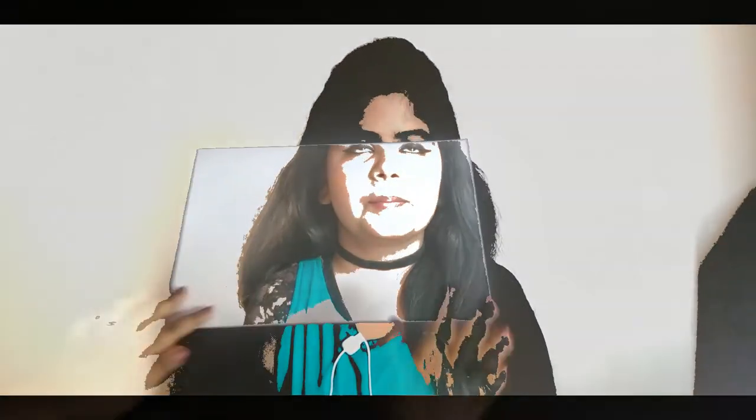Hi guys, welcome back to my channel Sandbox. It's Leena and today's video is going to be a no-sew video. I'll be showing you how you can convert a dupatta into a poncho in just a few minutes. If you're interested, make sure you subscribe to my channel and hit the bell button so you get notified whenever I upload a new video. Without further ado, let's get started.